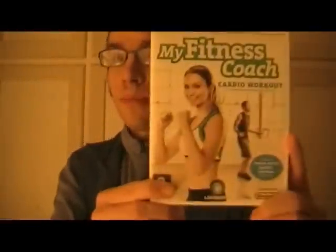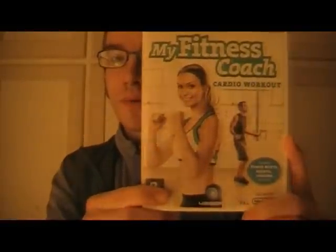Today I'll be looking at My Fitness Coach Cardio Workout. Once you get past the fact that it takes you about as long to say the full title as it does to try out every exercise in it, you'll find it's actually not half bad.